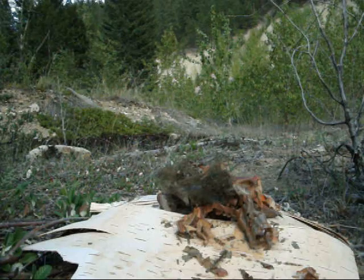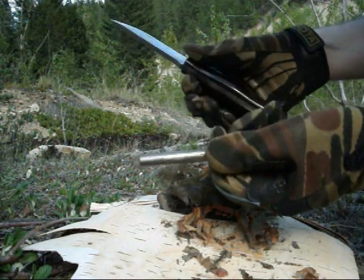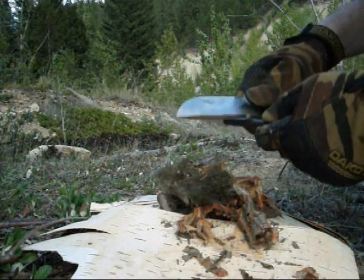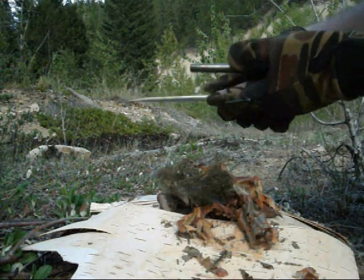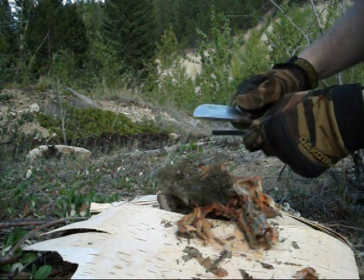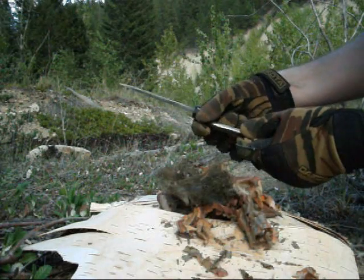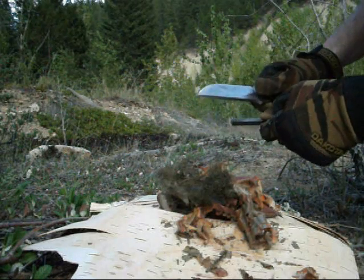So I want to demonstrate something with fire steels. Here you have a standard 3/8 inch fire steel Bravo 1. What a lot of people do — and I always used to do this — is they take whatever striker they're using; I'm just going to use my knife. I'm right-handed, so the fire steel is in the left hand, the blade is in the right hand, and it's scraping like this.